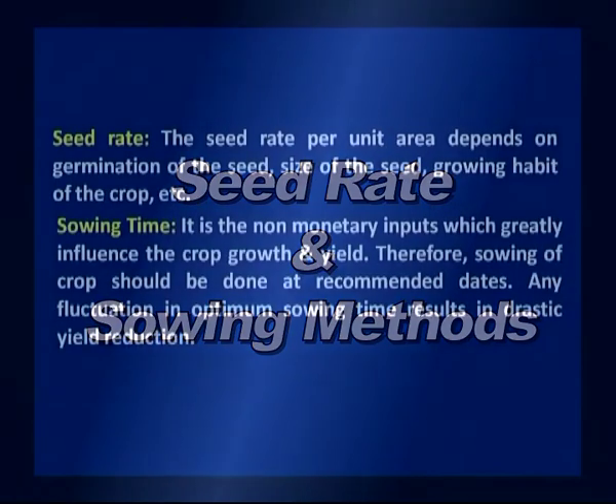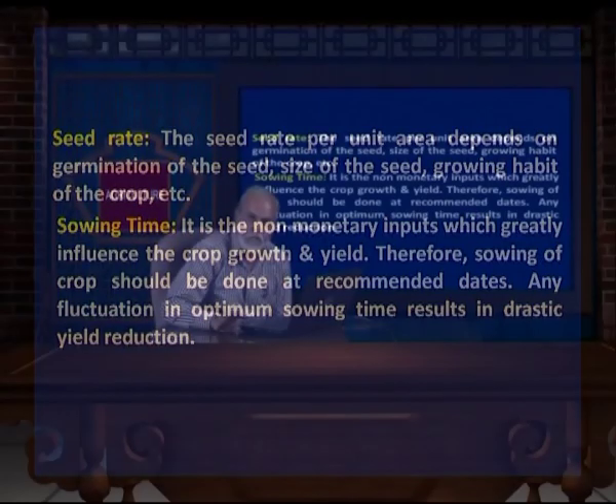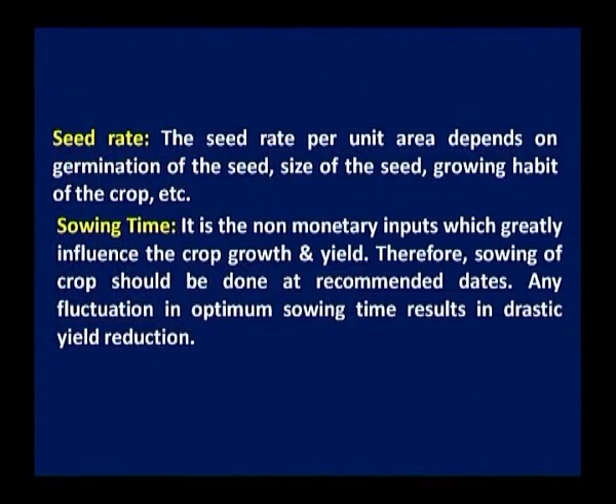Once we find seed viability and seed dormancy, we come to seed rate — how much seed is required to grow in 1 hectare or in a given area. Seed rate per unit area depends on germination of the seed, size of the seed, growing habit of the crops, and the sowing method. If your seed is small, the quantity required is less. If your seed is bigger in size, more seed is required — this is an important point.